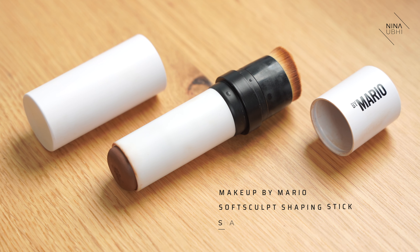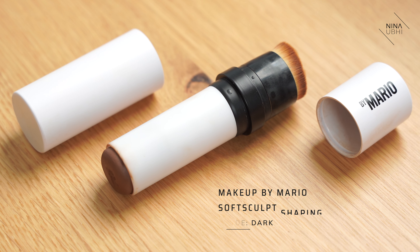I only have my base on as normal. I have my foundation on and I only have a bit of powder on my under eyes. Everywhere else I don't have powder currently — no bronzer, no blush anywhere, not on the nose, nothing. So we're going to go in with a product which is super easy to use. You can use any kind of product similar to this. I'm using the Makeup by Mario Soft Sculpt Shaping Stick in Dark.